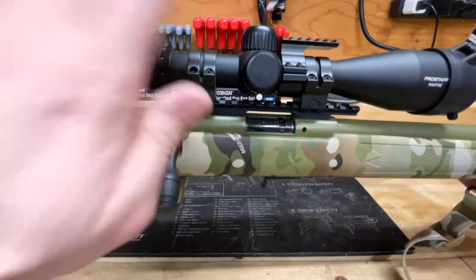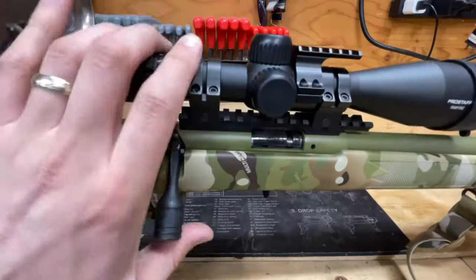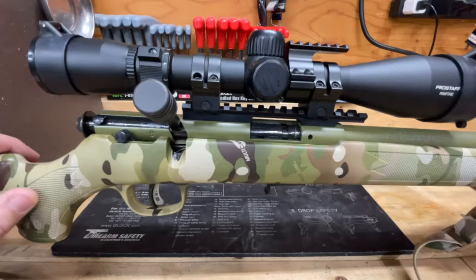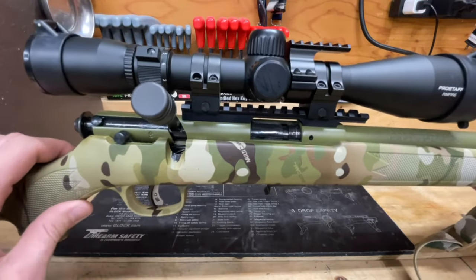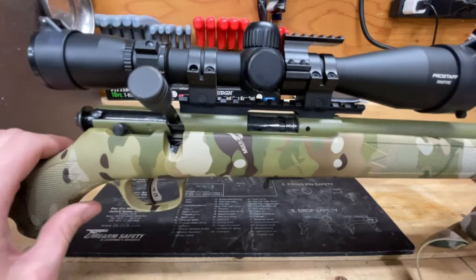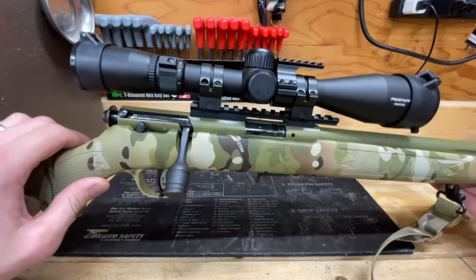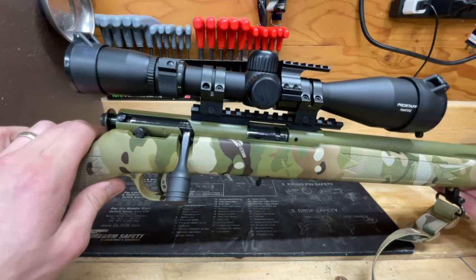Right here I have my Savage FVSR Mark II rifle, chambered in .22 long rifle. We'll go ahead and confirm that the rifle is clear and there's no magazine inserted. I love this rifle — they are scary accurate with the right ammunition. Mine prefers subsonics and standard velocity .22 long rifle ammo, and they are very, very accurate with the correct ammo. But if you're watching this video, you probably want to know about the magazines, so let's move this gun off to the side and check the magazines out.